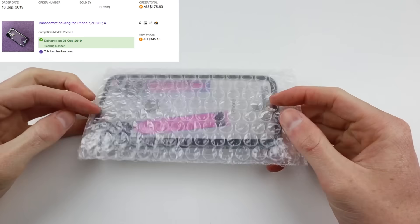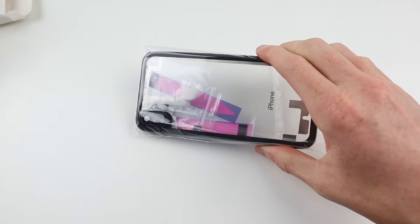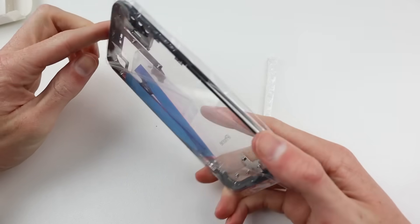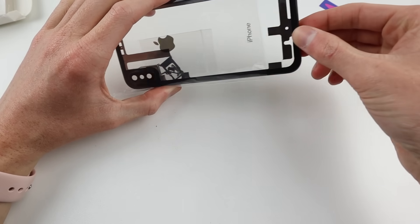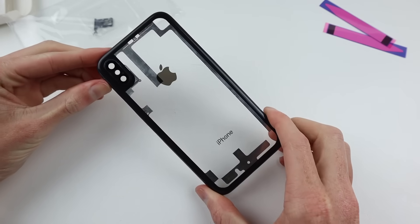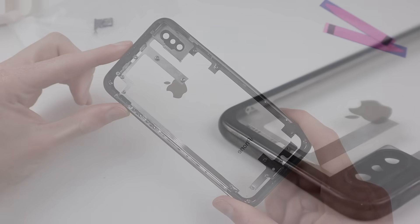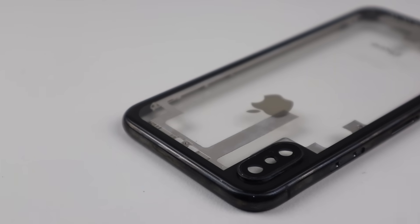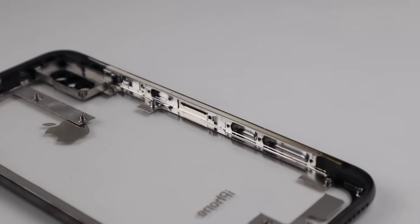It is a 64GB unit on iOS 12.4.1. I also purchased this custom housing for a total cost of 175 Australian dollars, which is certainly very expensive, but unlike every other housing online, this one is fully see-through, which I believe will look absolutely fantastic on this iPhone X. However the install wasn't without some flaws, which I'll get to a little bit later.